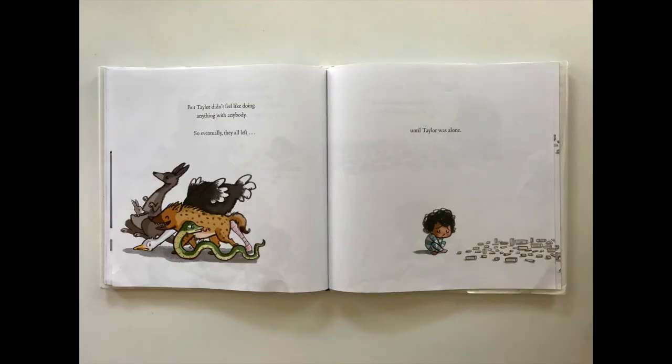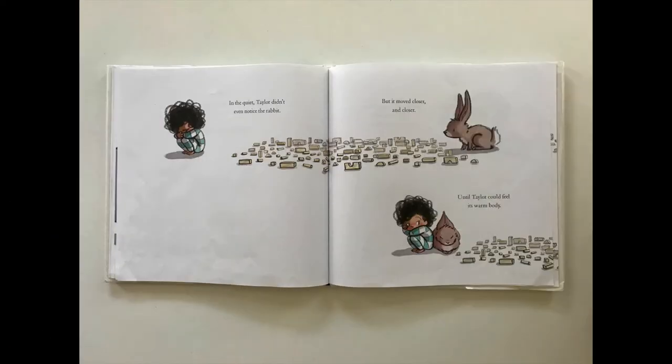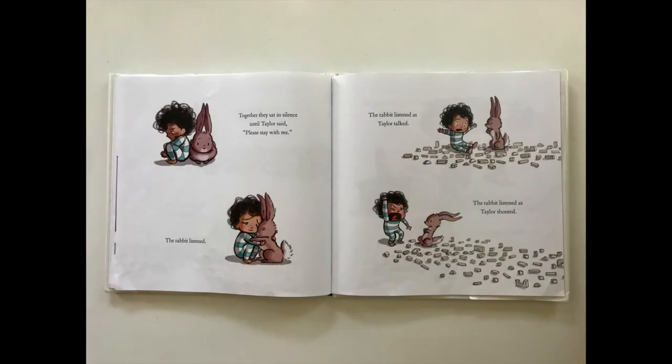But Taylor didn't feel like doing anything with anybody, so eventually they all left, until Taylor was alone. In the quiet, Taylor didn't even notice the rabbit. But it moved closer and closer until Taylor could feel its warm body.